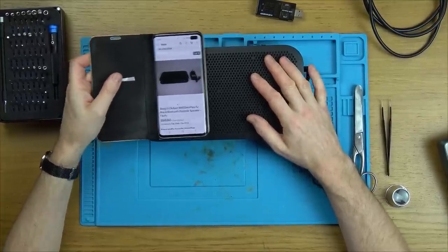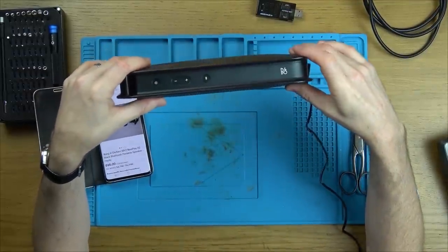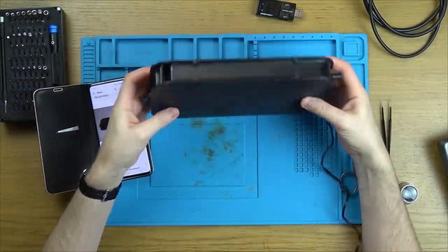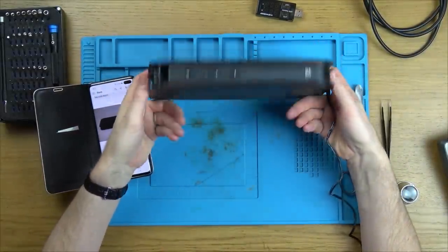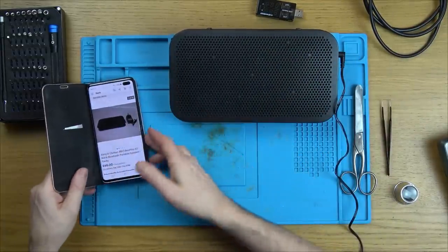Hi, my name is Vince from My Mate Vince, and in this video today we have another B&O product — Bang & Olufsen. Here we have a Bluetooth speaker, a surprisingly heavy Bluetooth speaker, and like anything with Bang & Olufsen, not a cheap one, even when faulty.